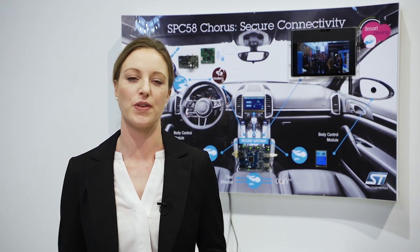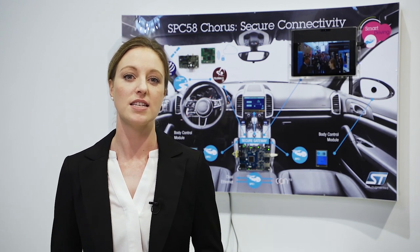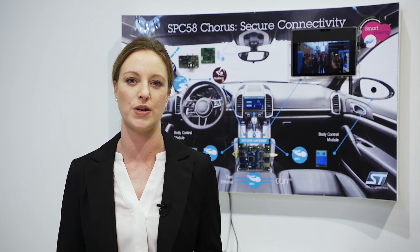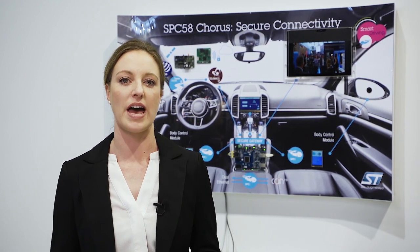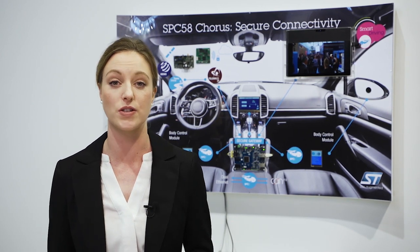The Corus series is designed with connectivity in mind and offers dual Ethernet interfaces with AVB for real-time traffic. Since Ethernet is becoming the standard automotive communication backbone, the Corus series offers up to two Ethernet interfaces for high-speed diagnostics or to act as an inter-processor interface to connect two Corus MCUs together.